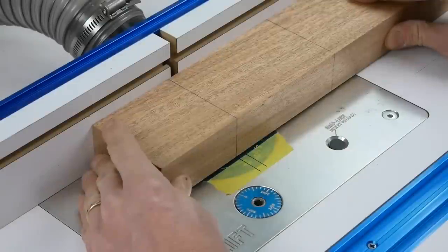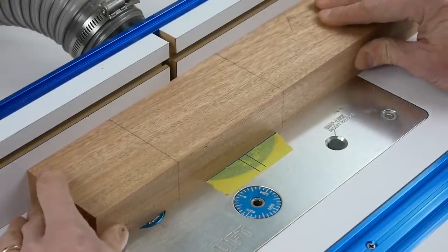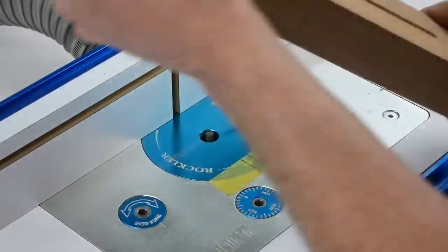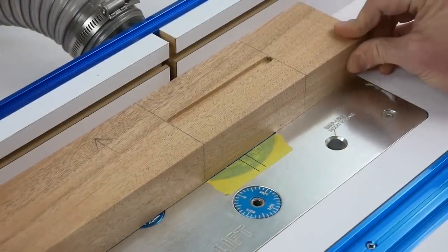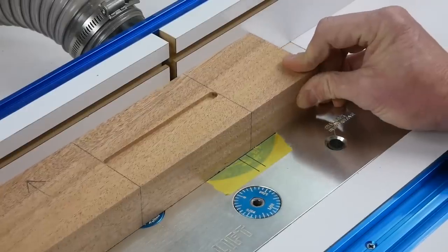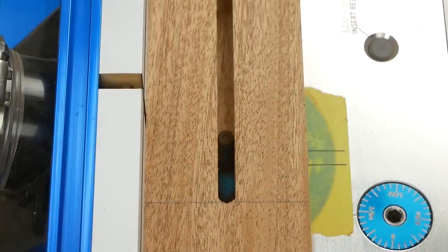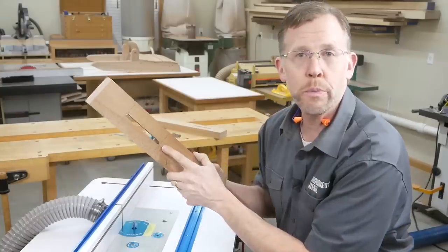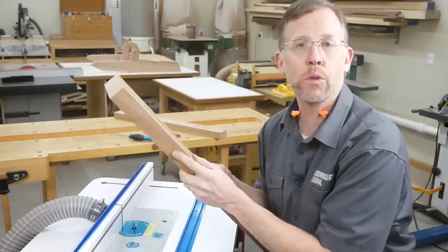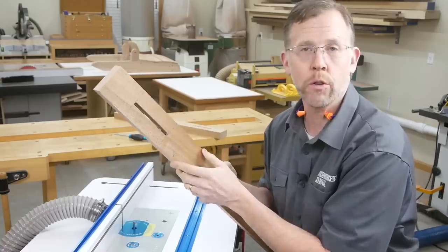Here's the trick: for each bit height setting, make two passes instead of just one, flipping the workpiece end for end and keeping the same edge against the fence. This way you can cut the slots in from both faces to speed the process along. As long as your bit can cut at least halfway through the thickness of the workpiece, you can cut these centered slots without an overly long bit.